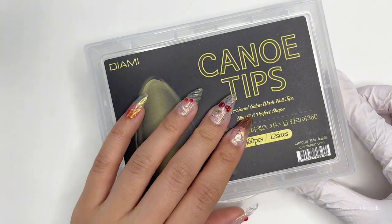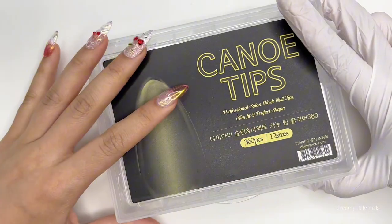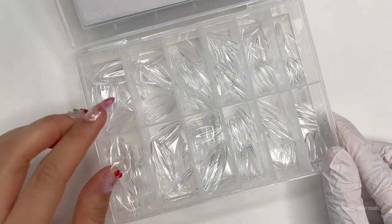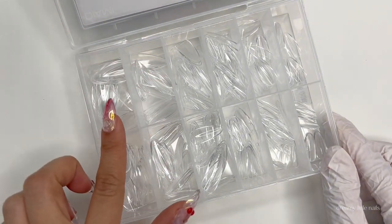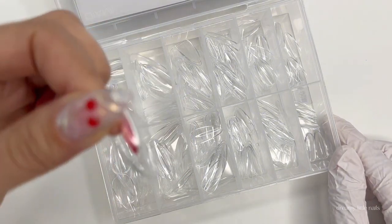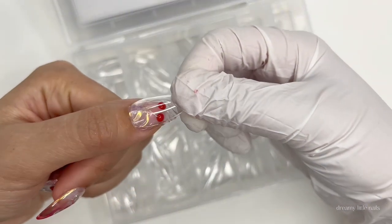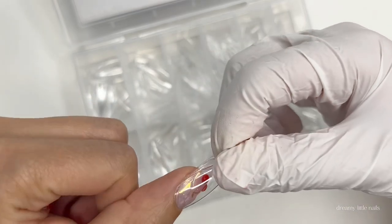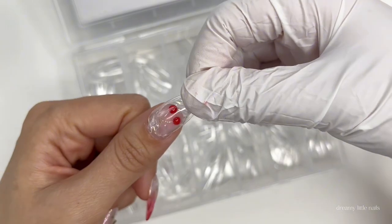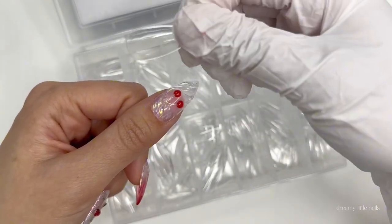The press-on tips I use are canoe tips. We're making these as press-on nails and I'm just going to go in and pick out my sizes — there are 12 of them here. I already know my size, but typically you would put these over top of your own nail and make sure that the sidewalls cover perfectly and that your natural nail is fully covered. If you're in between sizes, always size up and then file them down.